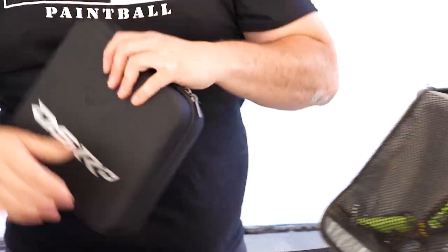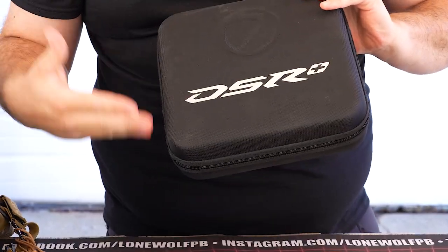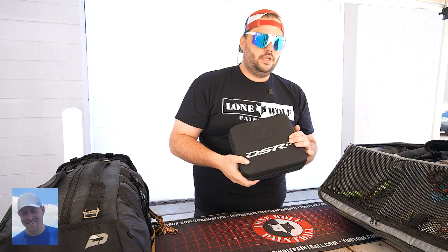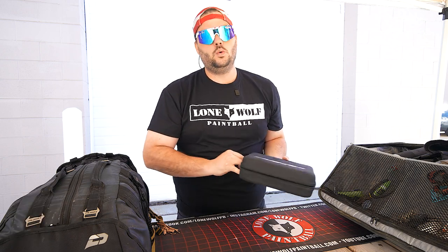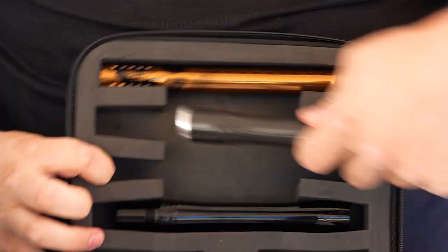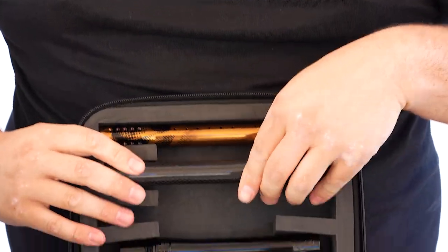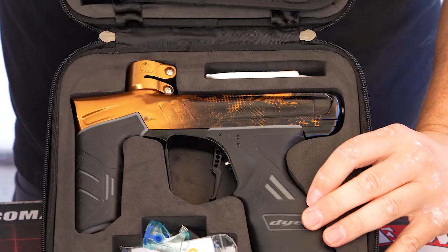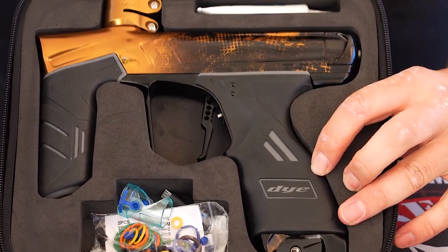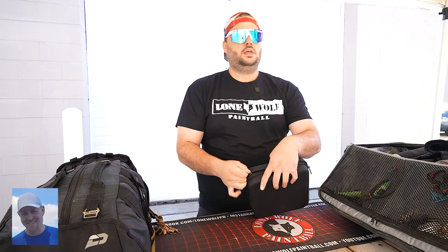Obviously, right on top — brand new Dye DSR Plus. Love this thing, it's fantastic. It's like my main shooter right now. You can take it out of the case. I got my DSR, I got my extra barrel back. I do use a nice little boom stick — a nice little carbon fiber boom stick. I did get the super crispy blackout copper one. Love that one. Super cool. It's got about 10,000 shots on it so far.